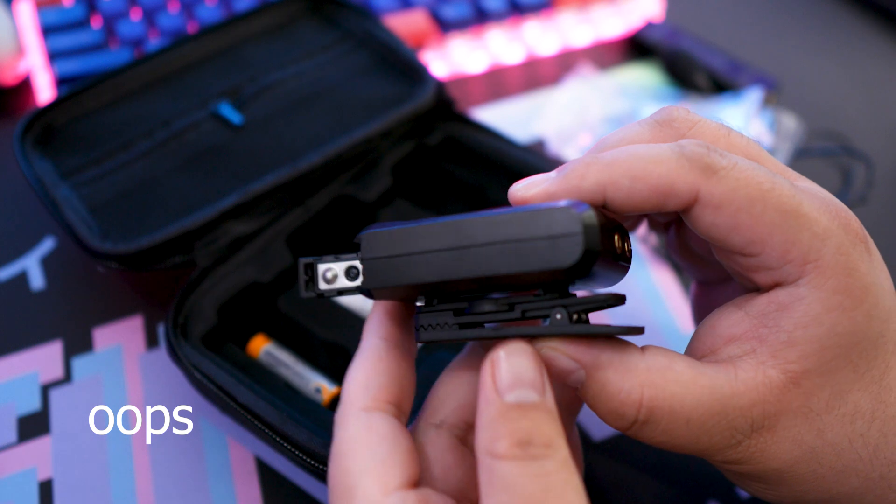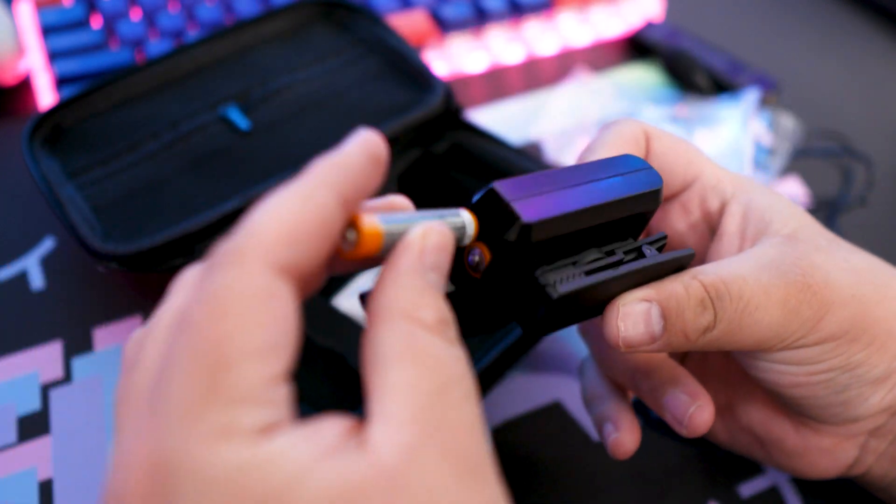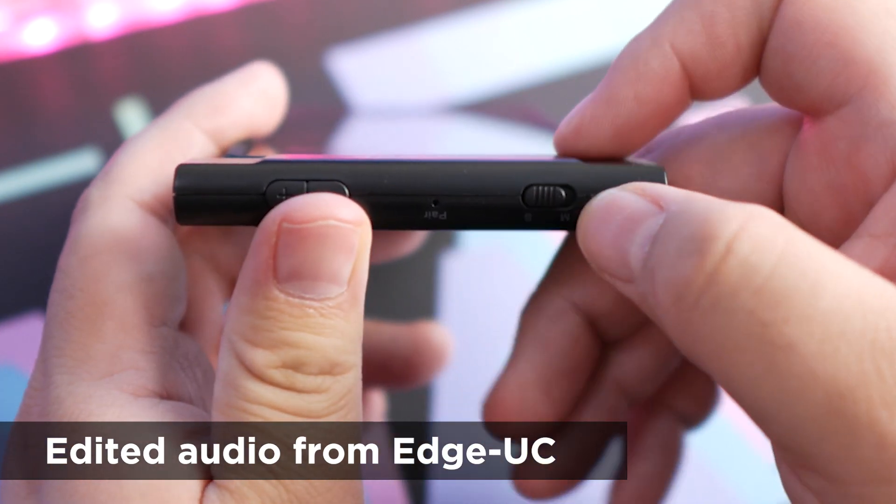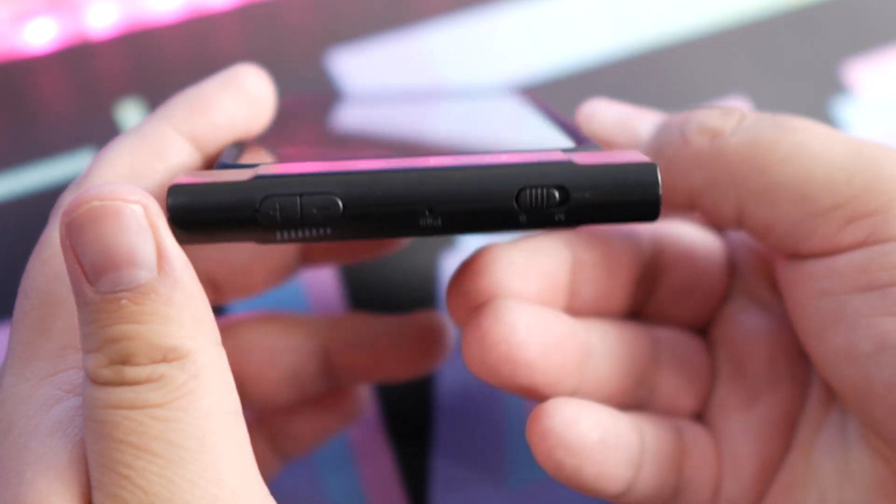The transmitter does require two triple-A batteries which are not included, so if you pick this up make sure to grab some batteries. On the receiver, you can toggle between mono and stereo mode — I'm using stereo right now, but mono is available too. The range is supposedly up to 200 feet without interference, though I haven't been able to test that. Additionally, if you don't need wireless, there is a 3.5 millimeter jack that lets you plug the lavalier directly into your phone's headphone jack — assuming your phone has one, which the Pixel 4a does.